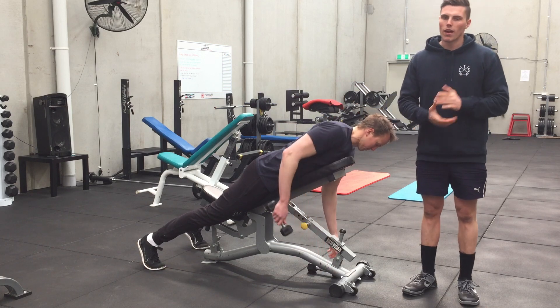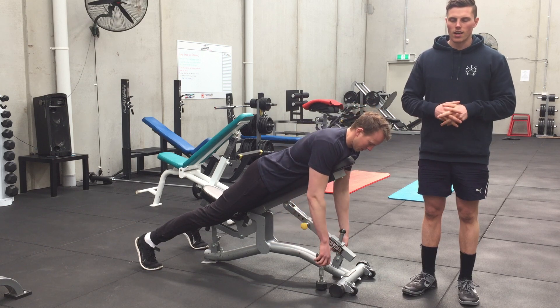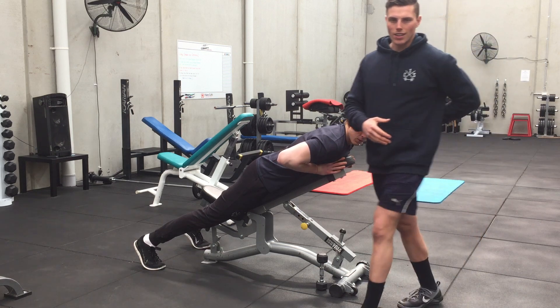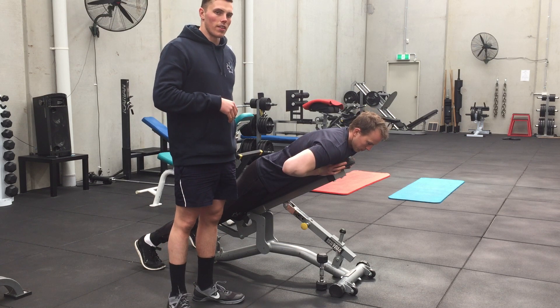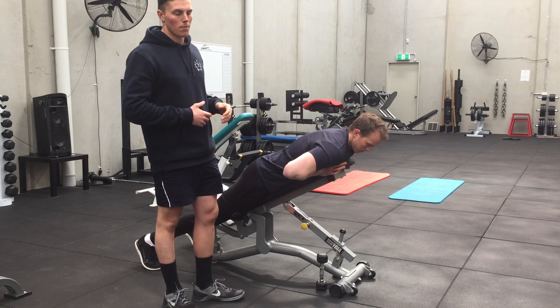Hey guys. Today we're just going to show you through what we like to call a Y-raise, or a prone laying Trap 3-raise. This is really good for training the lower traps, where a lot of people struggle. A lot of people are very overdeveloped and overactive through the upper traps, but their lower trap — the Trap 3 — is quite weak. This also trains your scapula retractors.